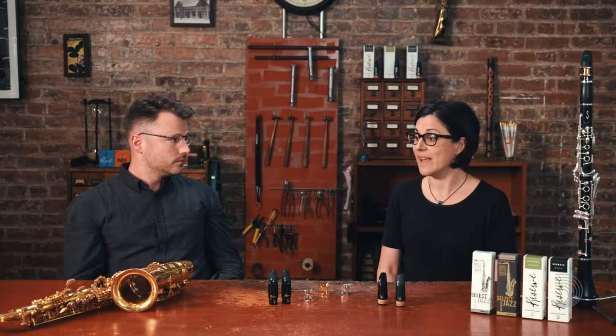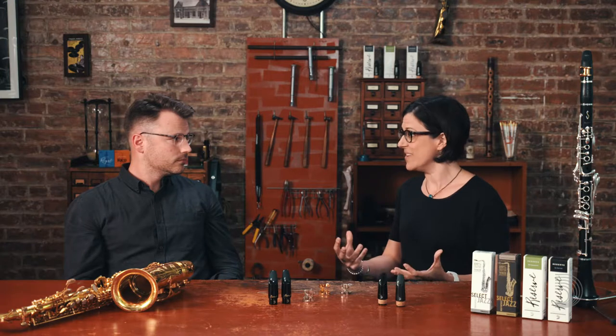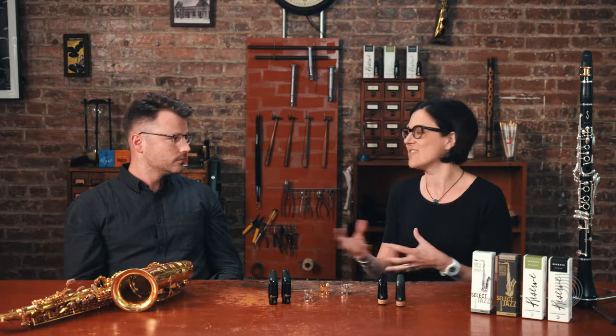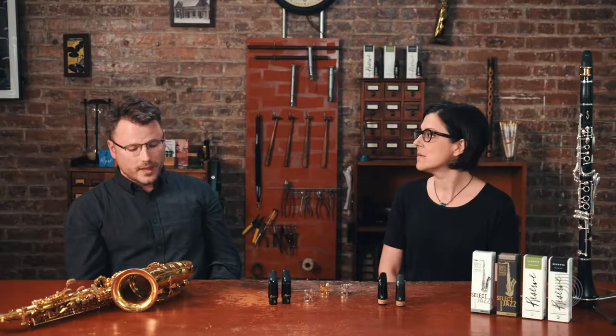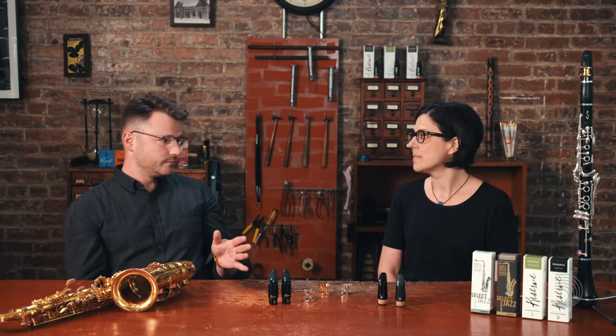Yeah, that's the same for clarinet. I notice a lot of students sometimes don't even know that there's an option besides the one that came with the clarinet in the first place. Yeah, they're playing exactly what came in the case with the horn when it showed up. That's always one of the first things for me.